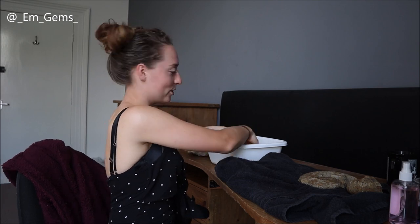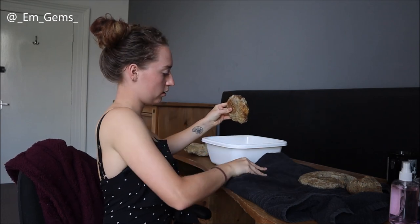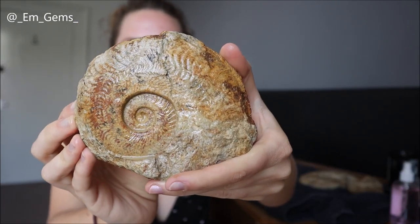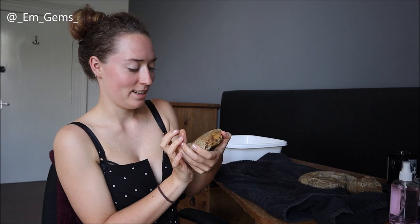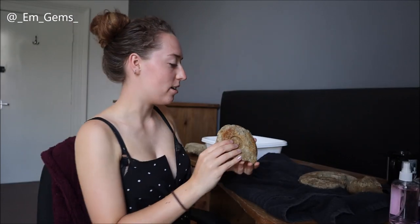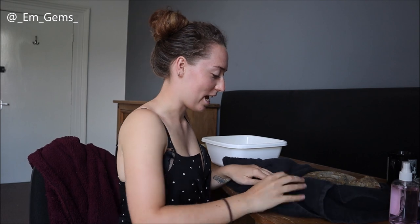Last but certainly not least, we've got the little Harpoceras, which has turned out beautifully as well — I just covered myself in dirty water! I'll just dry it so it doesn't drip all over me. There we have the little one — beautiful, all the inner whorls are there and the ribbing just looks so perfect. This is the side I'll show. I just love the detail that by removing the mud you can see so much more of it — perfect, love it.